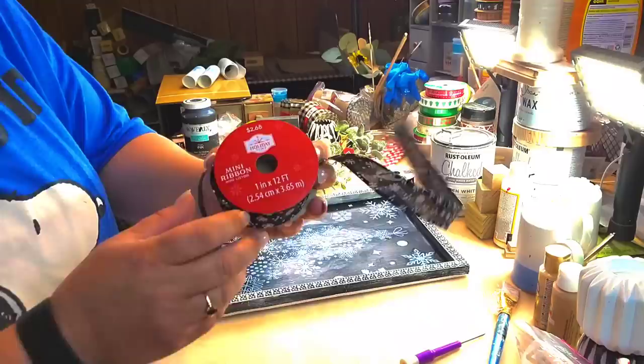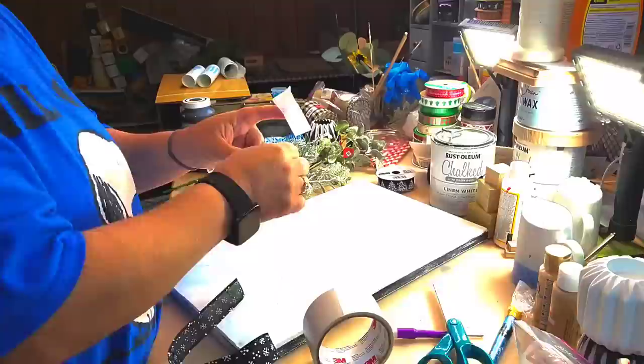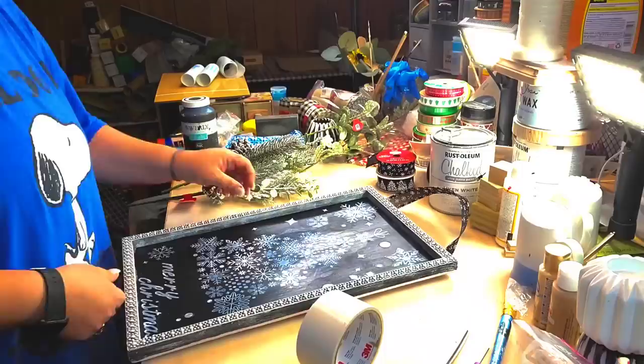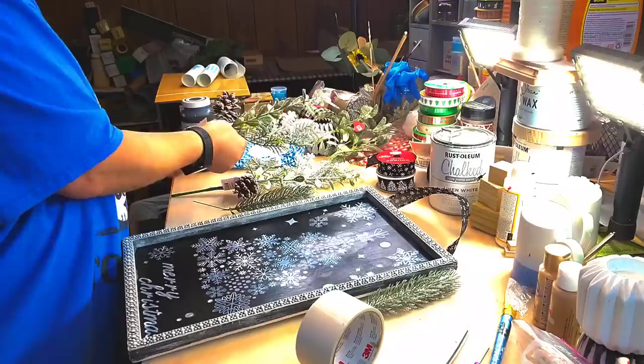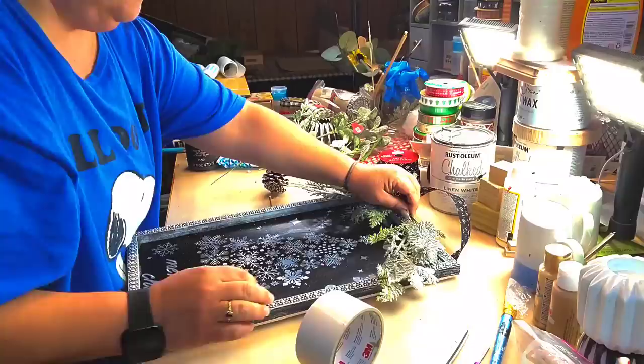Y'all tell me what you think. I got that ribbon at the Walmart this year — I think it's $2 and something. It's black with snowflake ribbon on it. I'm gonna take some hot glue — this is how I'm making my hanger — putting it down and putting some duct tape over it. And then I got these pretty picks from the Walmart this year. They had some small ones for 98 cents but those were $1.48 I believe.